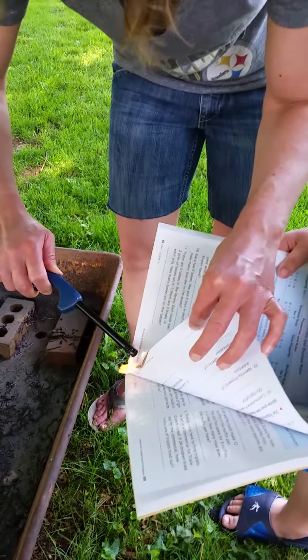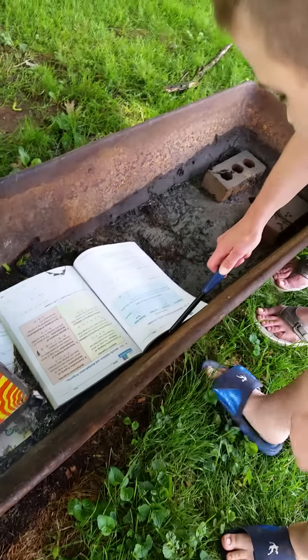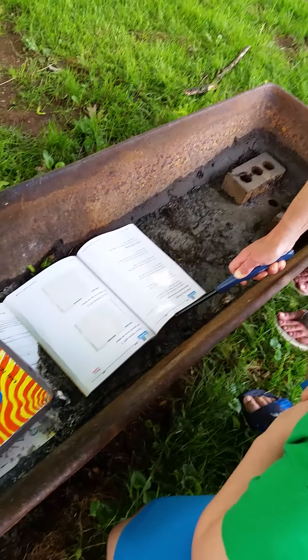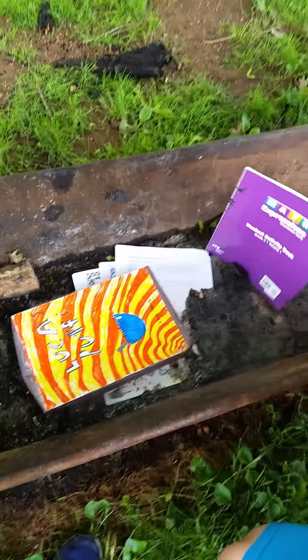We got it. You're gonna need to set it down then. Leave it. Maybe we should have started the fire with some sticks. Let's do that and then added this. So gather up the sticks that are in the yard.